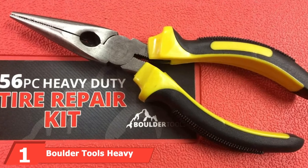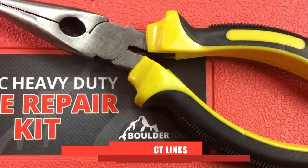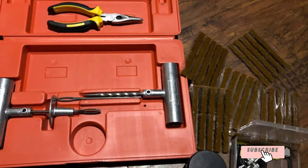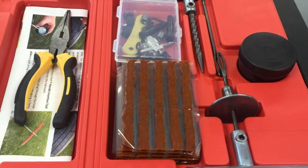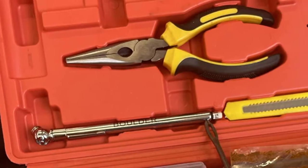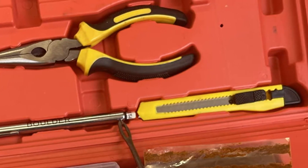At the first position of our list, we have Boulder Tools Heavy Duty Tire Repair Kit. In this kit, there are up to 56 pieces of tools included, and they are plenty and more than enough to let you deal with a flat tire very well. There are heavy duty strings in this package to ensure secure and safe sealing. The included repair tools are the T-handle, quality pliers, a small sharp knife, and a lot more as you can see in the picture. All these have been made strong and high quality.